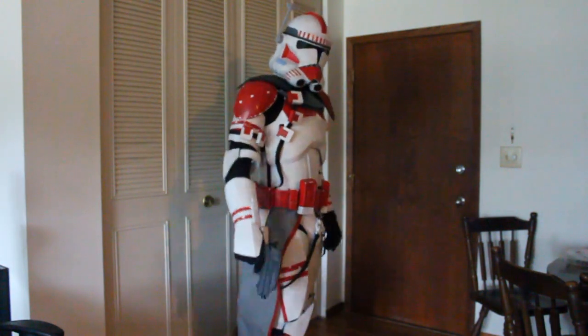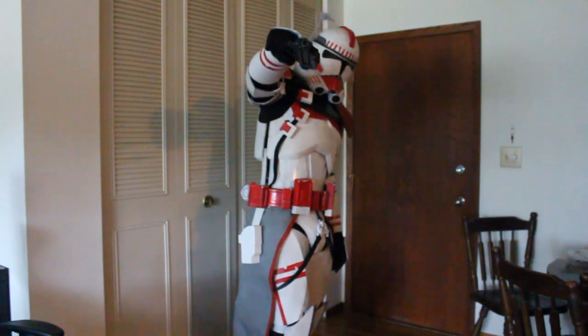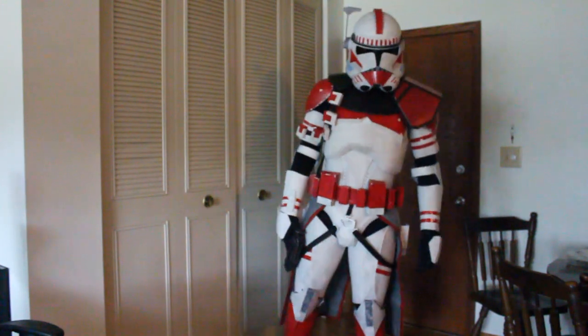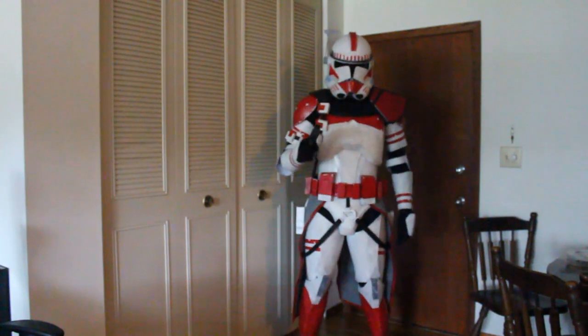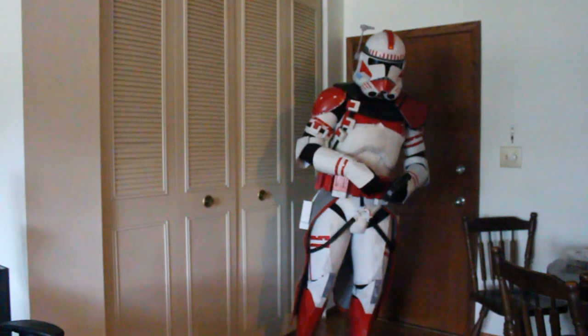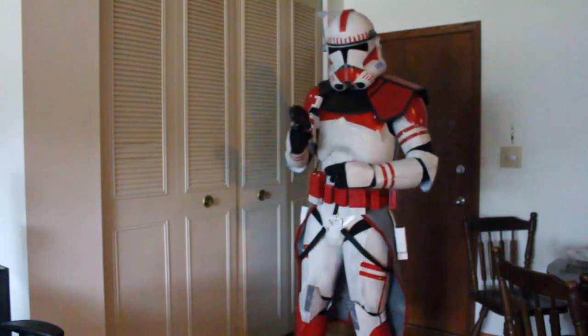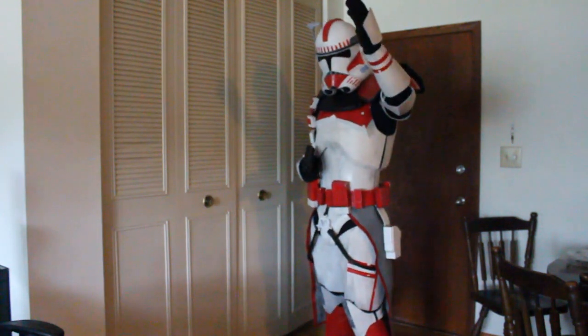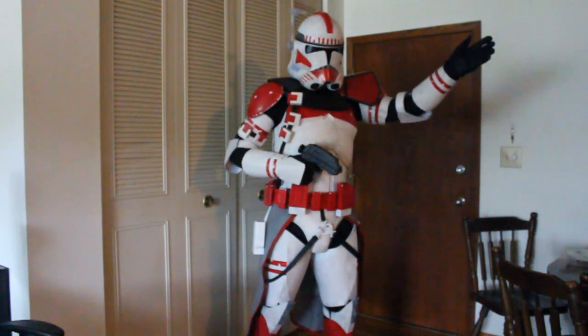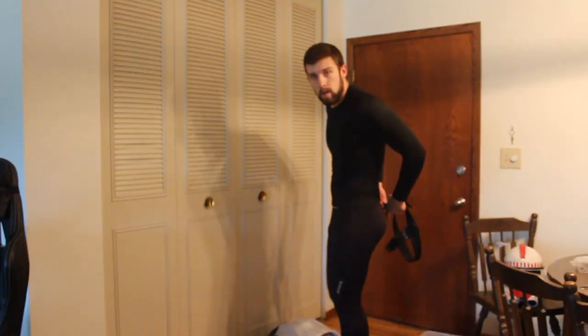After this I'm going to be applying for the 501st. They're going to have to make a new Costume Resource Library since nobody has done the Battlefront 2 Coruscant Guard Officer yet, so it's probably going to take a while before you guys hear an update on that. But I'll be sure to keep you guys in the loop, and we'll have to throw a party or something whenever I get 501st approval. So let's jump right into it.